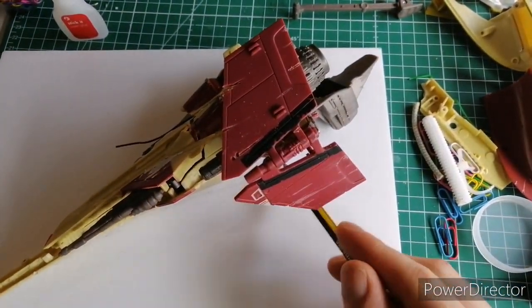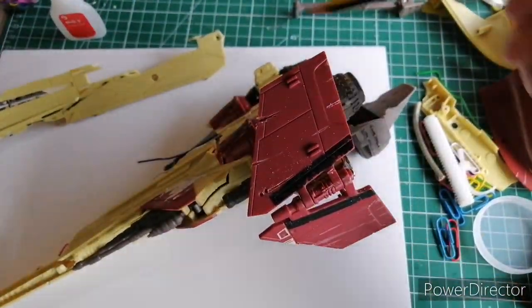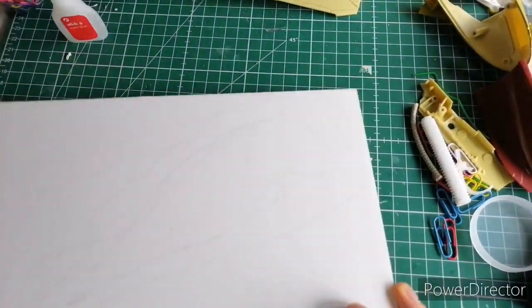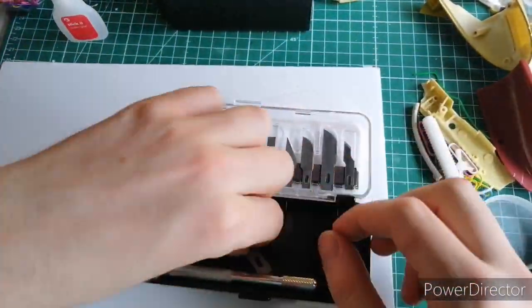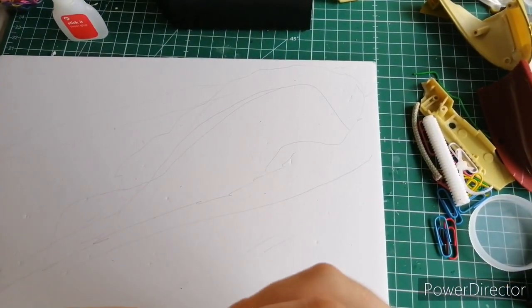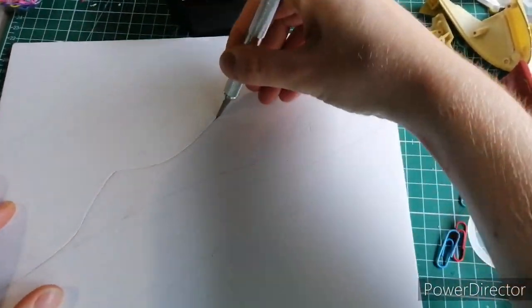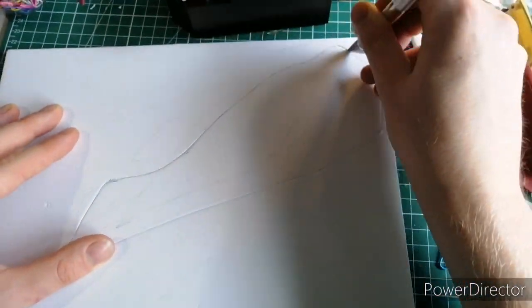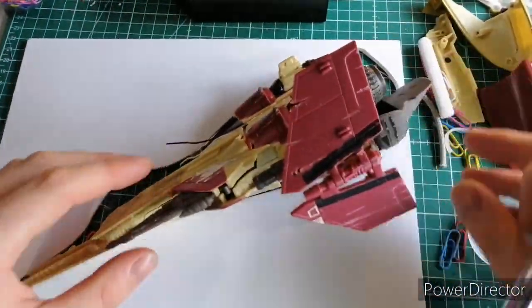Here I roughly mark out where the ship is going to be. I bought a precision craft knife set from Amazon — very handy, it comes with all these blades. I'm not sure which each blade is specifically used for, so chuck a comment down below and let me know. Cutting through the foam core is quite easy; it takes a couple of cuts to actually break it off. It pops up quite easily and we'll use that for another piece of terrain. Seeing if the ship fits in nicely — which it does.